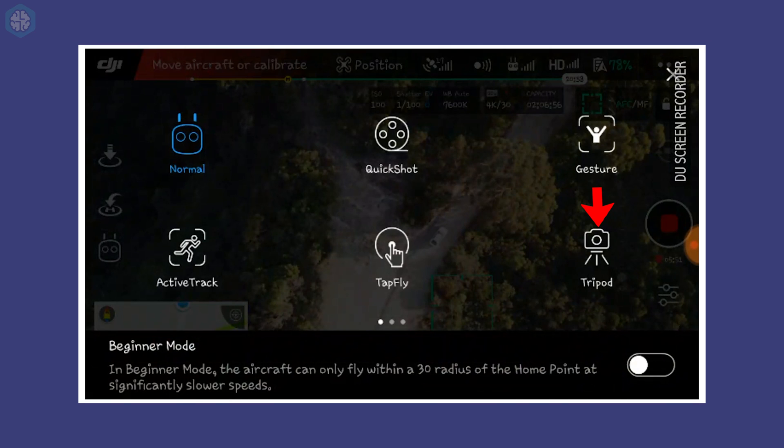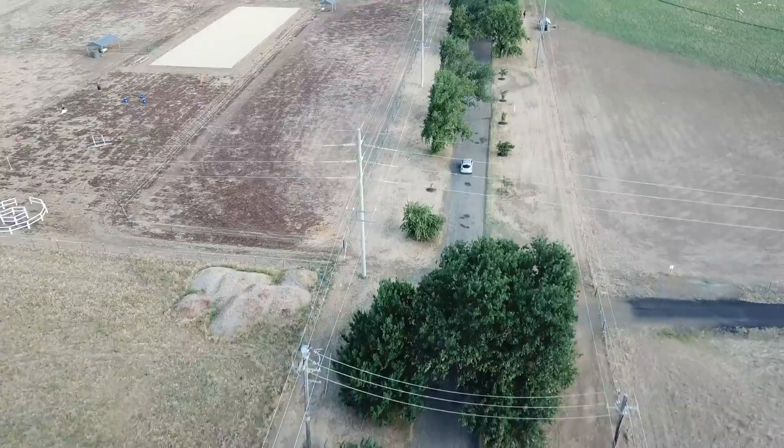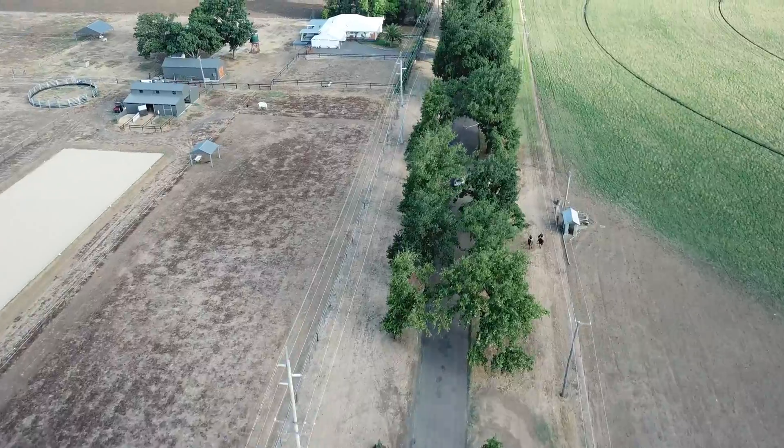Tripod mode is good for taking photos — it drastically reduces the speed of the drone and allows for fine adjustment. Cinematic mode is my default mode; it creates much smoother pitches as you're flying. And sports mode is great for getting around at high speeds. If you want to follow a car or you're battling against strong winds, this mode should have enough power to do the job.